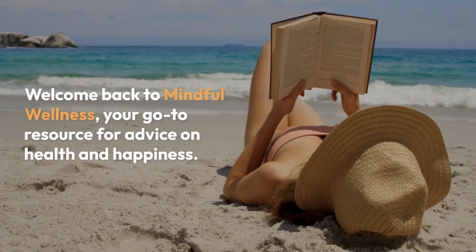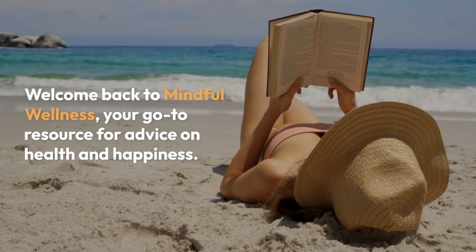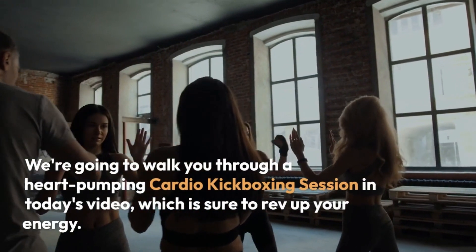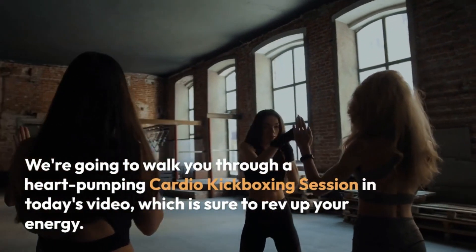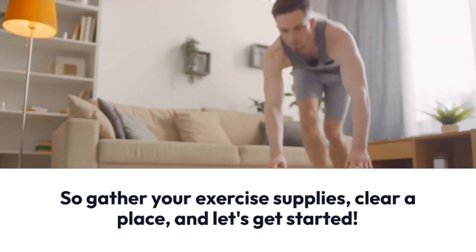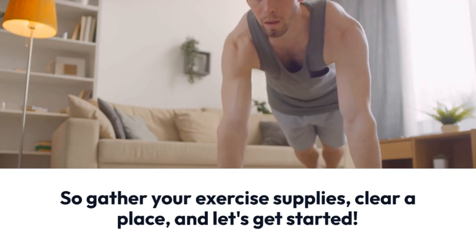Welcome back to Mindful Wellness, your go-to resource for advice on health and happiness. We're going to walk you through a heart-pumping cardio kickboxing session in today's video, which is sure to rev up your energy. So gather your exercise supplies, clear a place, and let's get started.